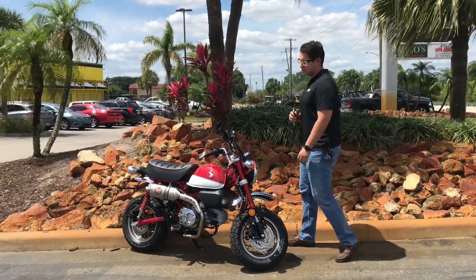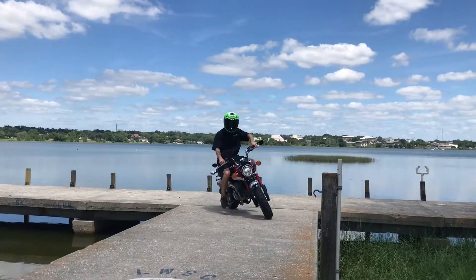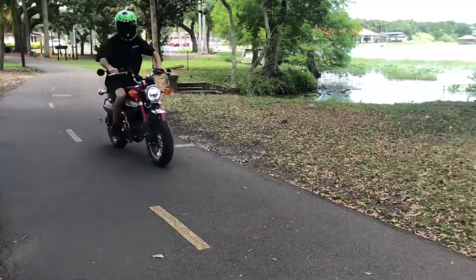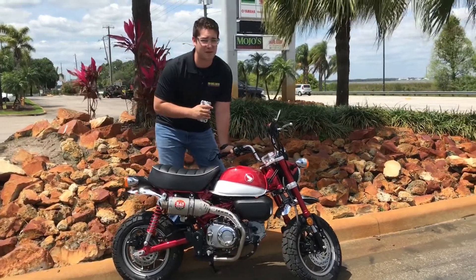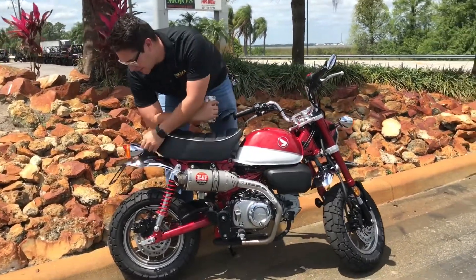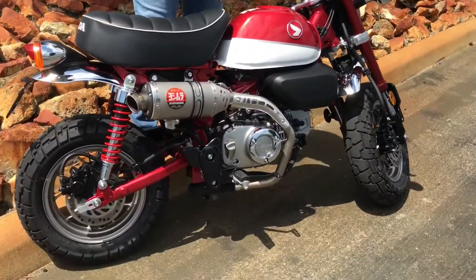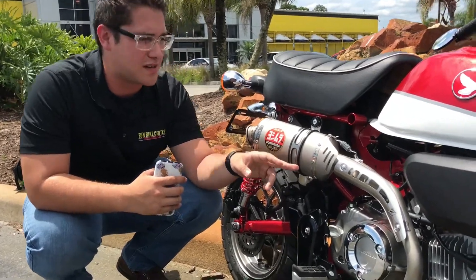Let me introduce you to the brand new Honda Monkey 2019. This Honda Monkey has got a few little accessories — it's got the Yoshimura exhaust, Yoshimura fender eliminator kit, and bar and mirrors. It's also got a logo laser cut right into the exhaust.